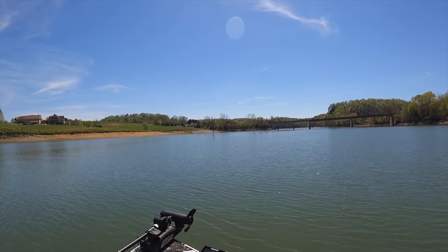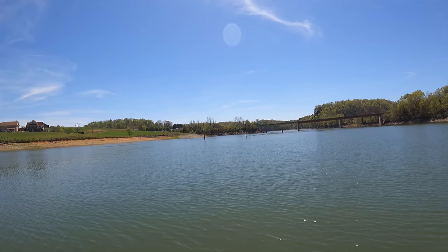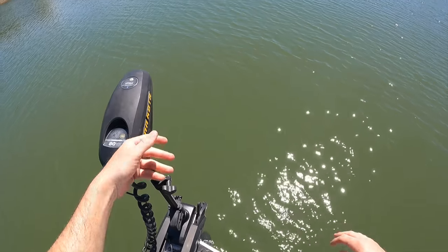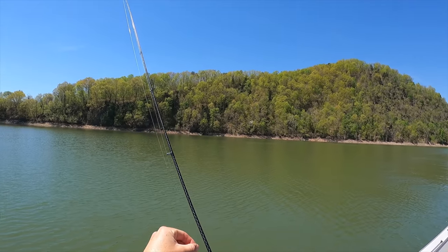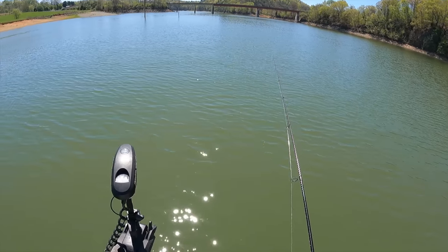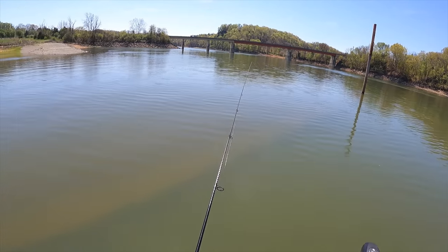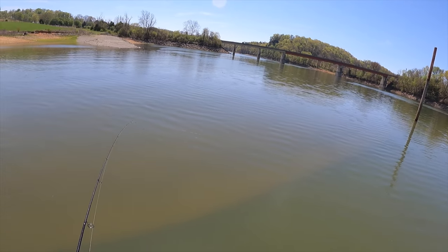All right guys, this is a long shallow point. You see those metal rods sticking up? This almost reminds me of like an abandoned launch ramp. When we get up closer we'll show you — there's a bunch of metal in the water. I was about to eat something but I thought I have to catch a fish first before I eat a snack. There's metal in the water right there; I don't know what structure used to be here, but it's probably good fishing.